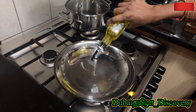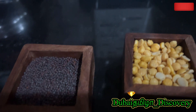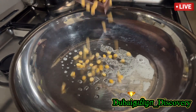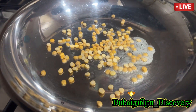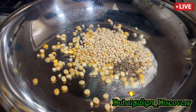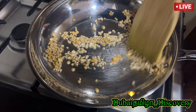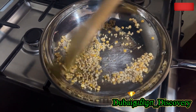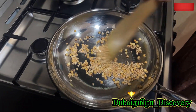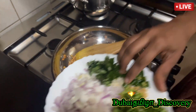Cut it in the pan. Cut a little bit of the pan. I will use a spoon to make a medium flame. Put it in a pan.